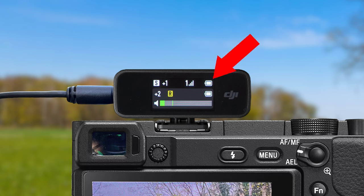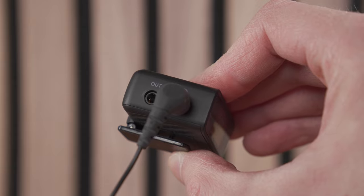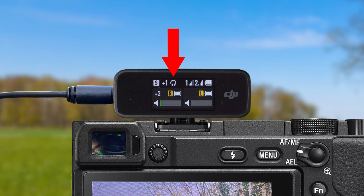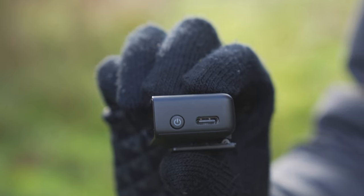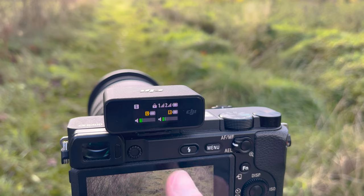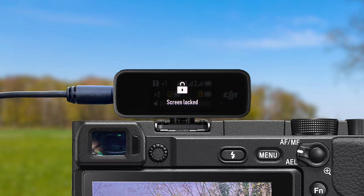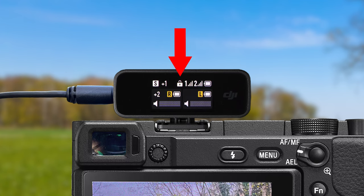Next to the signal strength, you will see a battery indicator on the top row showing how much battery the receiver has. If you have headphones plugged in, you will see a headphone icon appear on the top bar. If you lock the screen by pressing the power button once, you will see a small locked padlock appear in the middle of the toolbar showing that the screen is locked. When you unlock the screen again, the padlock will disappear. All these settings along the top row are relevant to your receiver.